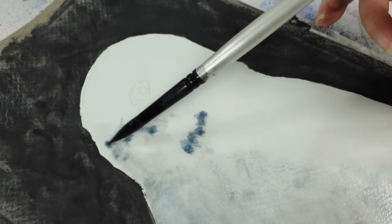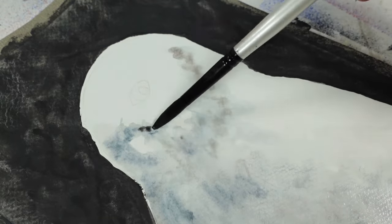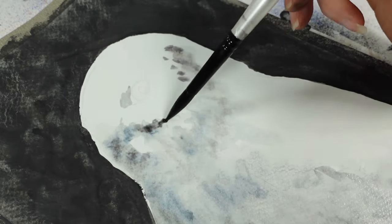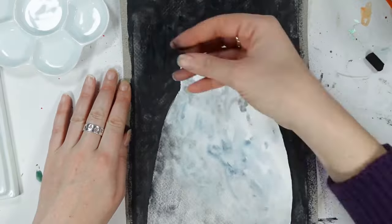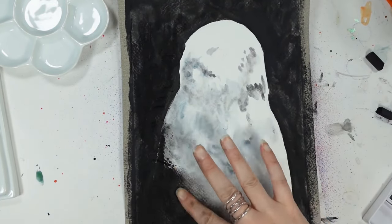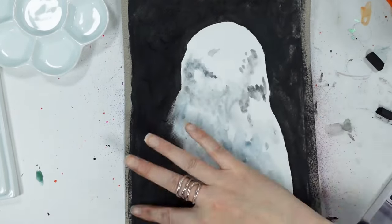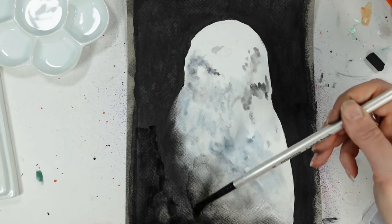After filling that larger area in with the stick of charcoal, which was quite nice and easy, it was time to start adding some color and textures onto the owl's body. This is where I really grew to appreciate the granulating effects of this medium. I did a wet-on-wet technique and introduced some of those blues in there. The glowing embers and thistles also added just a little bit of variation of color, and I'm really happy with how it moved and settled into the textures of the paper.